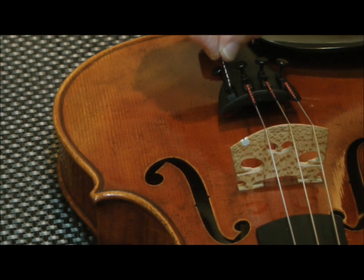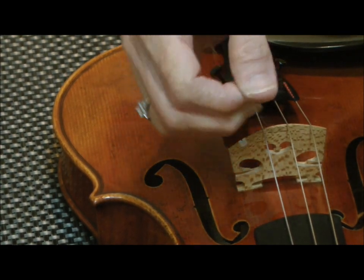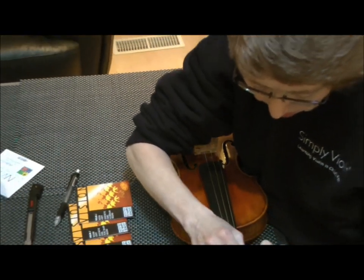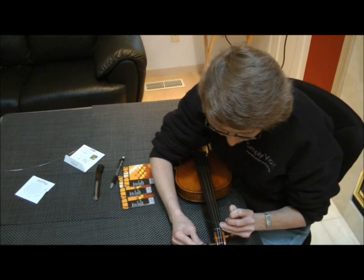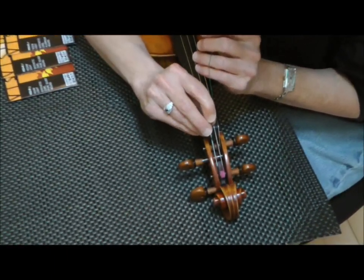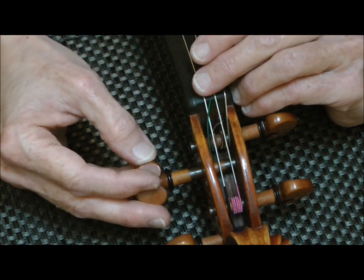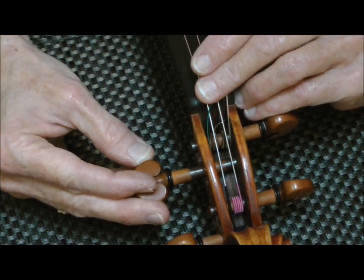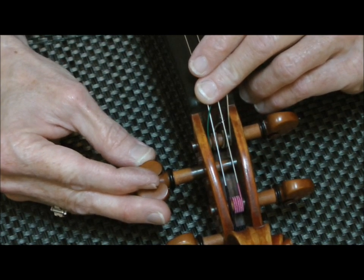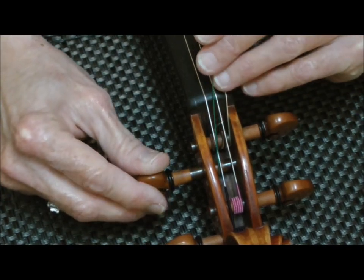I start by putting the string into the tailpiece just like so, keeping tension on the string. Then I go up to the peg, adjust the peg so that I can see the hole, and thread the string through the hole. I want to make sure that I have a little bit of a tail hanging out through the end of the peg — maybe about an eighth of an inch or so — and then I simply start winding.